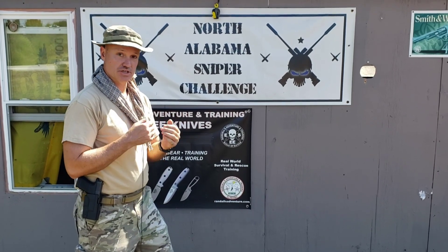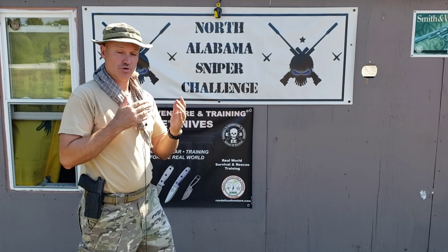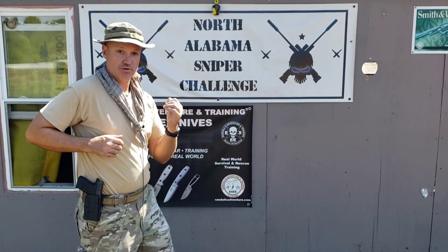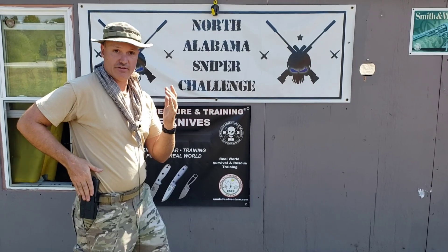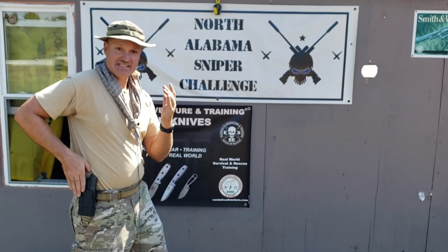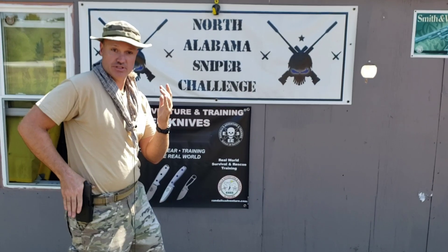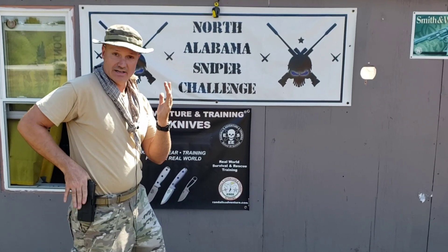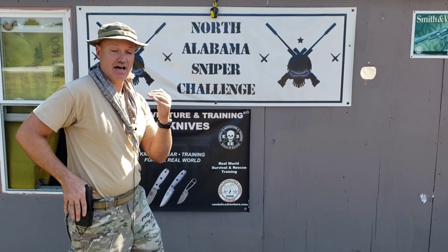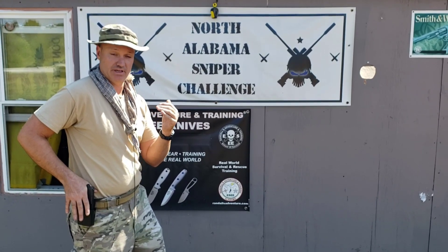When the time comes to draw the weapon, I drive my strong hand down to the weapon establishing what's called a master grip. I have a touch point where I feel the gun as the hand comes down onto the weapon, and I disengage whatever security or retention features the holster might have. Driving the hand down also forces the web of my hand high on the back strap of the pistol in the holster.